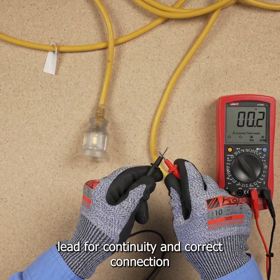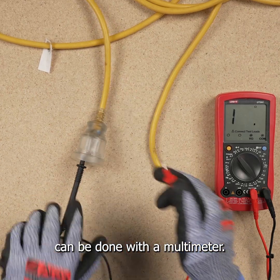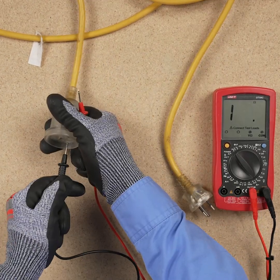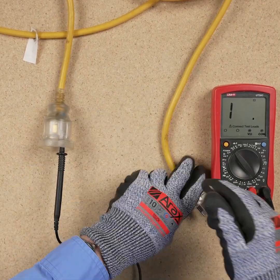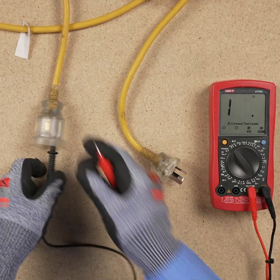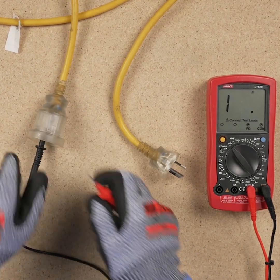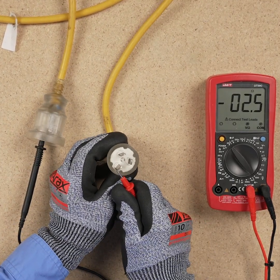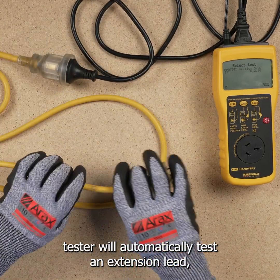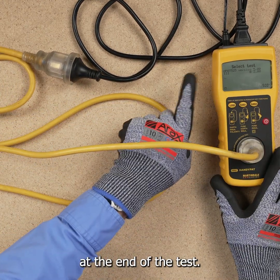Electrical testing of the lead for continuity and correct connection can be done with a multimeter. Alternatively, a portable appliance tester will automatically test an extension lead, giving a pass or fail reading at the end of the test.